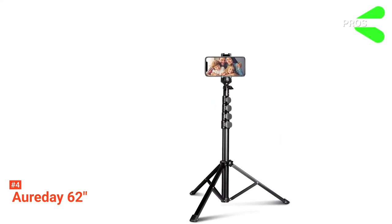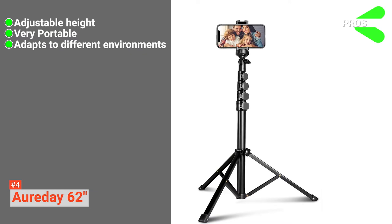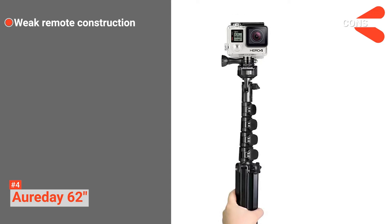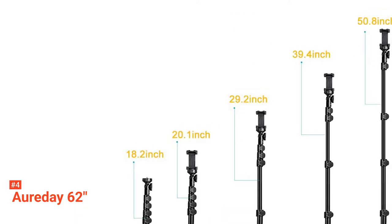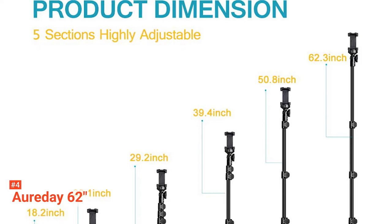Its pros are: it has a very versatile height range, it is lightweight and compact, and its rubber feet make it suitable for all conditions. However, the cons are: the remote is fragile, and its flip-lock mechanism is quite stiff. The Orday 62-inch is an excellent tool for all kinds of phone photography. It's suited for those wishing to take stable eye-level photos.